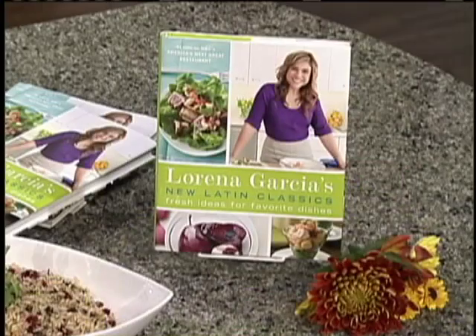Thanks, Cindy. I think he needs a Lorena Garcia cookbook as well. You've seen her on America's Next Great Restaurant and as a judge on Top Chef, and now you're going to see Lorena Garcia whip up cranberry cilantro brown rice from her new book, New Latin Classics, Fresh Ideas for Favorite Dishes. It smells delicious, and the book is absolutely stunning. Thank you so much. Congratulations.